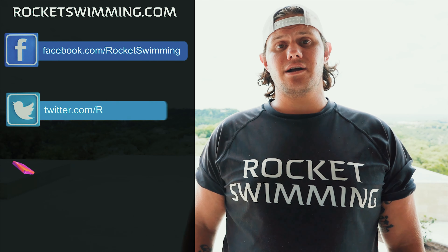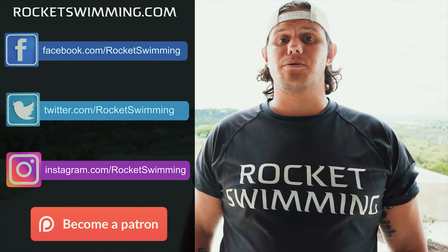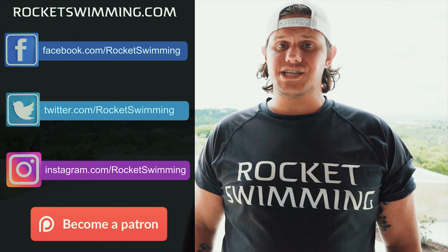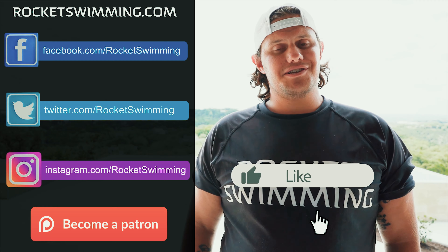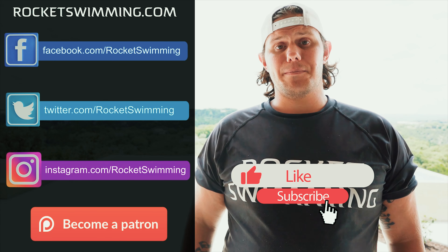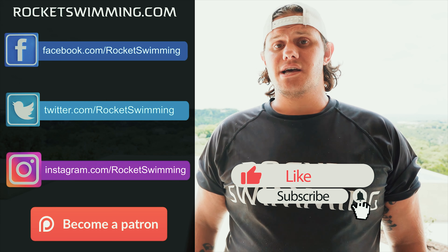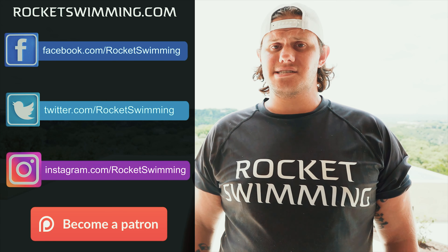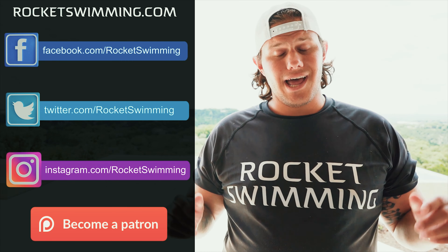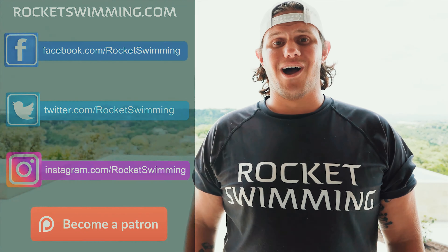Well rocketeers, that's all I have for you today. If you're interested in private lessons in person or online, head over to our website. Follow us on Facebook, Twitter, and Instagram and support the channel by contributing to our Patreon — links are in the description below. We give out a t-shirt on each platform every month. If you found this video helpful, splash that like button and subscribe to the channel. Turn on the bell notifications to be the first to see new videos, and let us know in the comments how your practice goes — we'll respond to everyone.